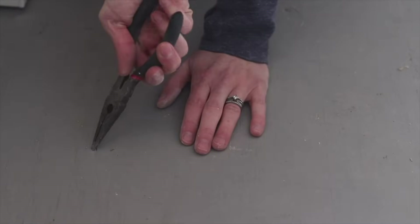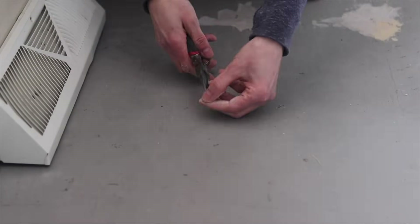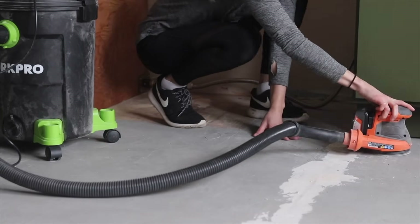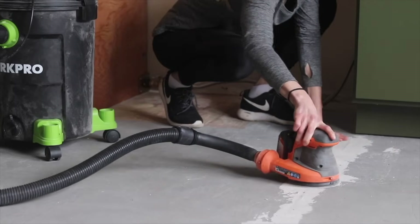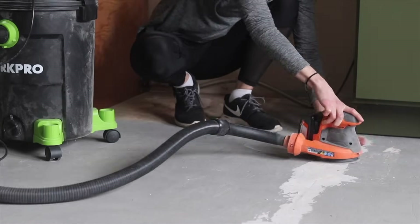After that, I went around and made sure all the little nubs from the staples were gone. I felt my subfloor with my hands and made sure everything was smooth. There were a lot of residual nubs of staples I had to pull out with needle nose pliers, so I ended up going across the entire floor on my hands and knees feeling all over, making sure it was all ready.